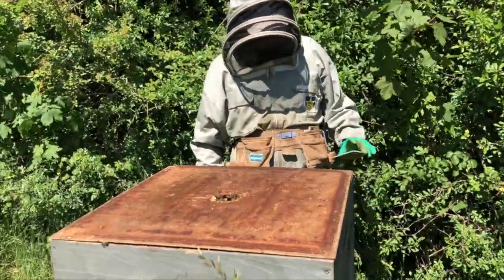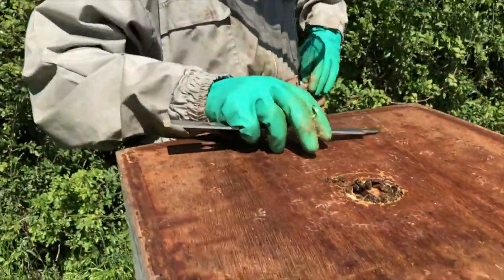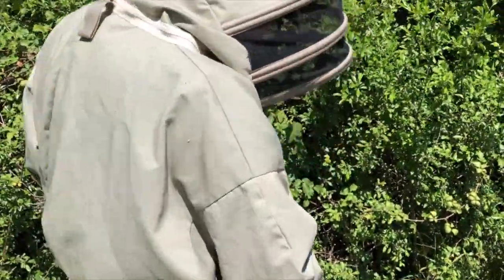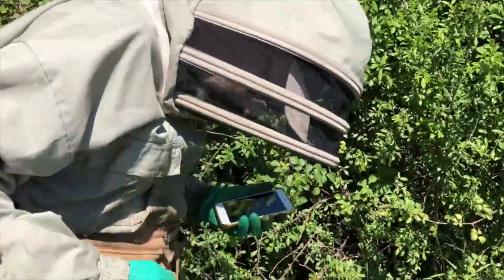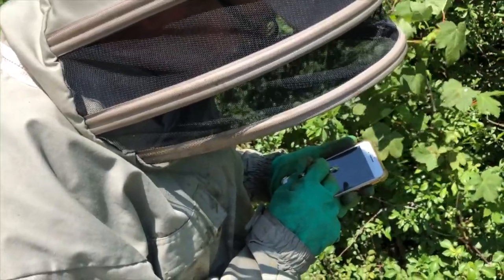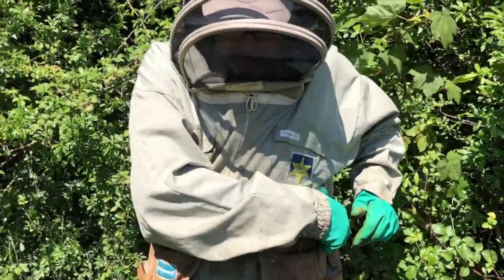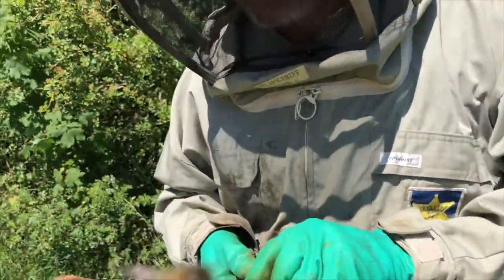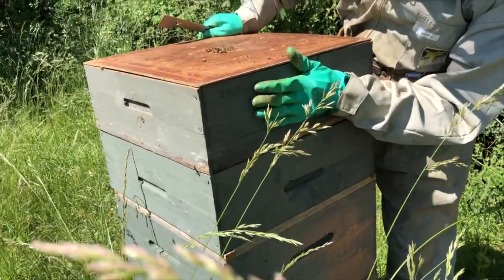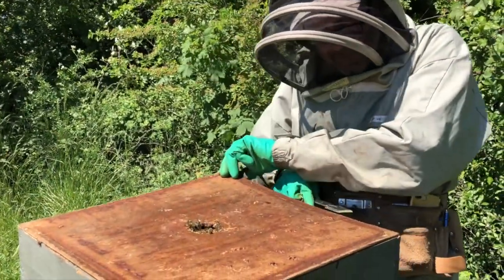I'm taking the lid off another one - this one's an extremely well, highly populated colony. I always keep my notes on the iPhone. This is Queen number 12 - a green queen from last summer, doing very good. If I want to use it for breeding or a split, this would be a good one. It's got three sections: a brood box and these are supers where the bees store their honey, and it's got two on here.